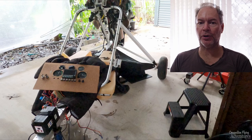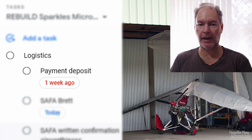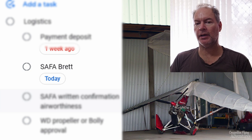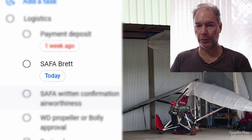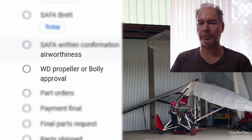So the first thing was logistics — payment of a deposit for the parts. I've done a parts list, check, done. I've spoken to the aviation organisation that I belong to and they're happy with what I'm doing, so that's done. We're waiting for written confirmation of that now. We're comparing the Warp Drive propeller option with the Australian-produced Bolly propeller. I would like to get the Bolly propeller if I can, but there may be some resistance from the manufacturer to allow me to do that — it's a legal thing, I guess.